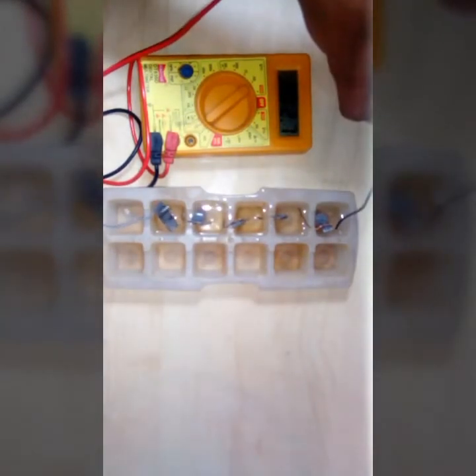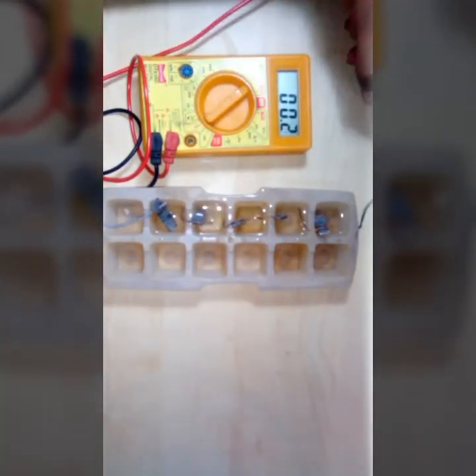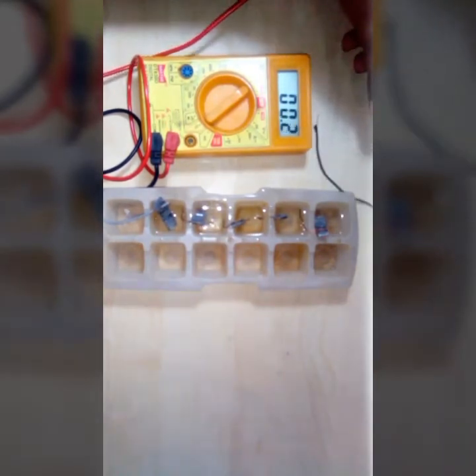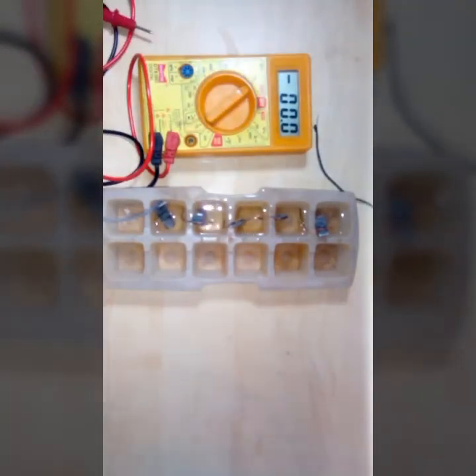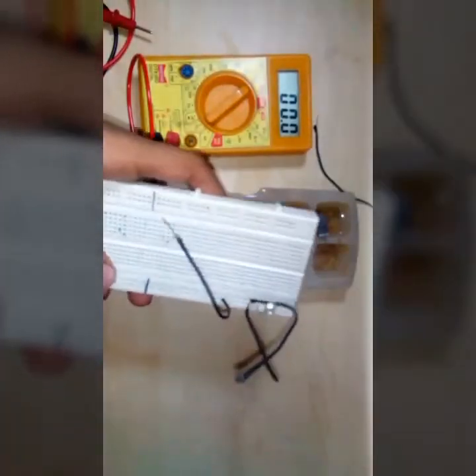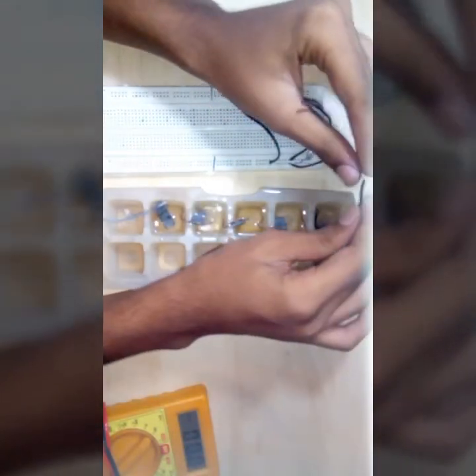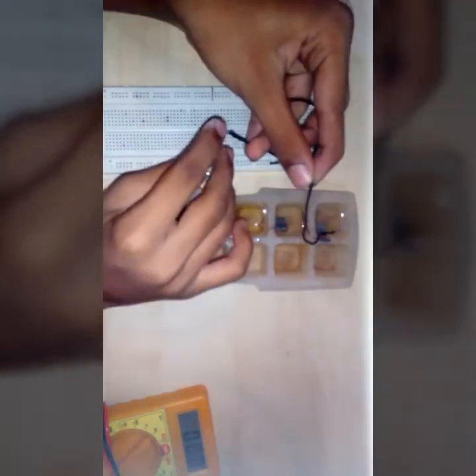See — electricity is generated from this seawater battery! Now we will try to light this LED bulb. I will connect this copper wire to the positive terminal of this LED, and this zinc plate to the negative terminal of this LED.